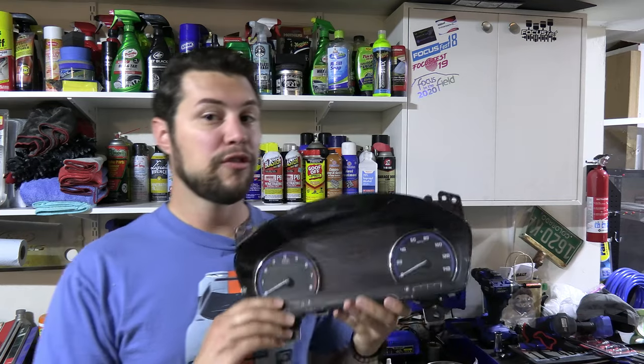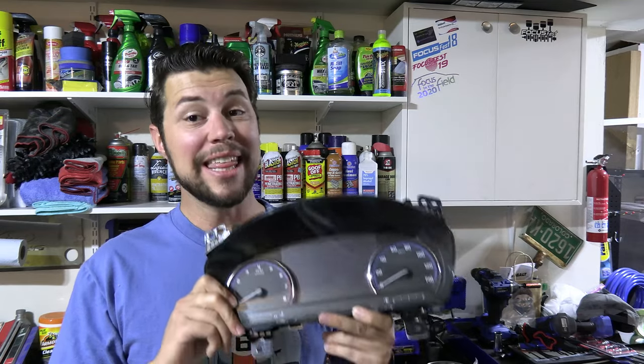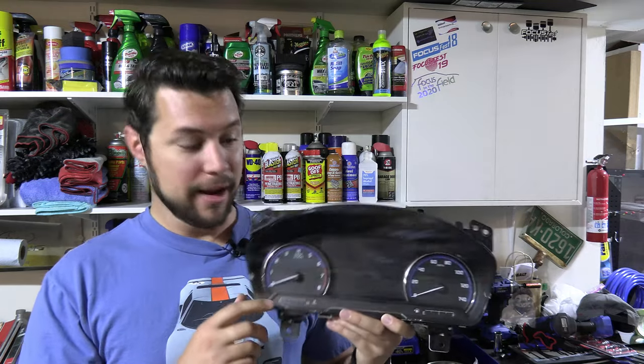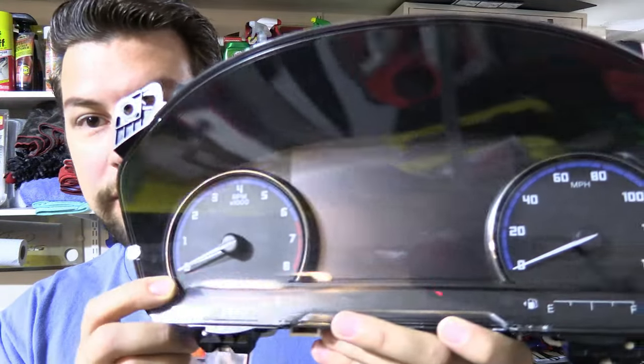The cluster I originally bought had 1,000 miles on it from the Bronco Sport — that poor thing didn't even get to its first oil change before it got wrecked. The Escape I put it into had 22,000 miles on it. When you go in with ForScan, you can adjust the mileage, but you can only go up — you can never bring it back down. So now that this has been in my Escape for 8,000 miles, it has 30,000 miles on it. My Maverick already has the mid-series cluster with the 7-inch screen in the middle.